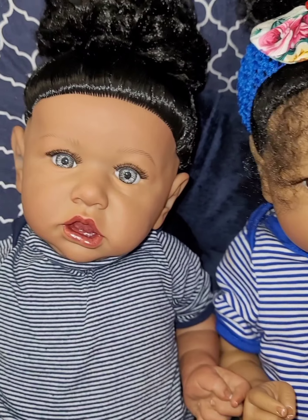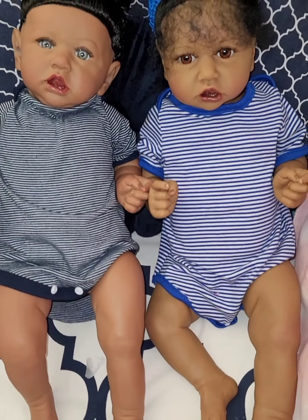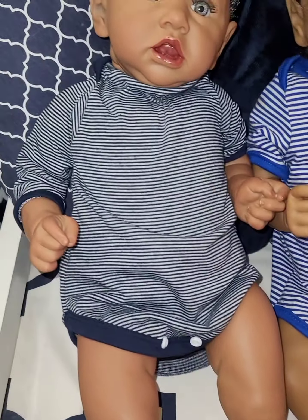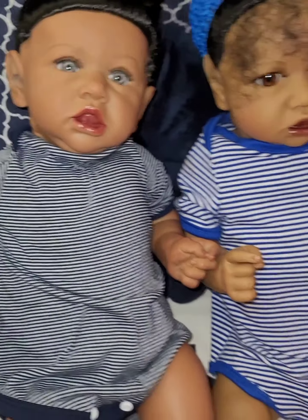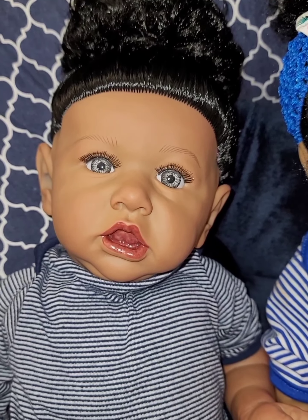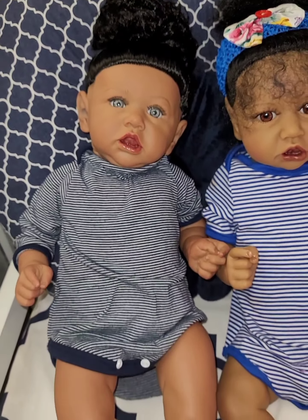They are both absolutely adorable and beautiful. I'm so happy to have them both. I'm going to be dressing them alike and doing a follow-up video featuring both of them dressed alike. One is cloth and one is hard body — I was going to put them both on a soft body, but I don't know yet. I like them both. This is the box opening for Zyanna Dionne, and we are featuring her twin sister Zyara Dionne.